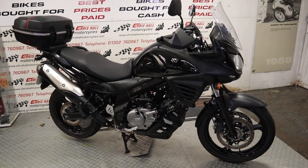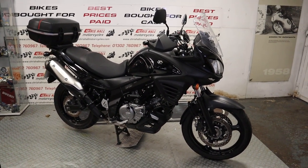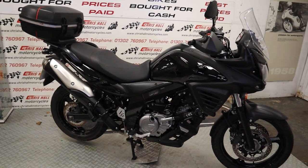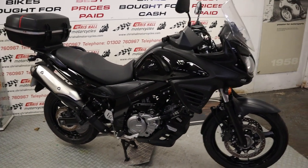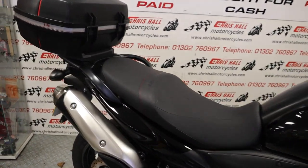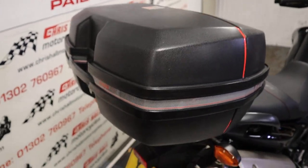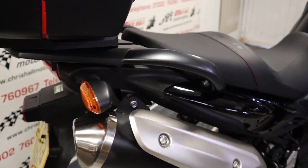Hello there and welcome to Chris Hall Motorcycles in Doncaster. Today we've got a 2013 Suzuki DL650 — a really nice clean example, very well looked after. It's only done 11,900 miles and we've got a complete book pack with seven service stamps. Starting at the back of the bike, we've got the large Givi E36 top box. Other than that and some crash bobbins, it's a fairly stock bike.